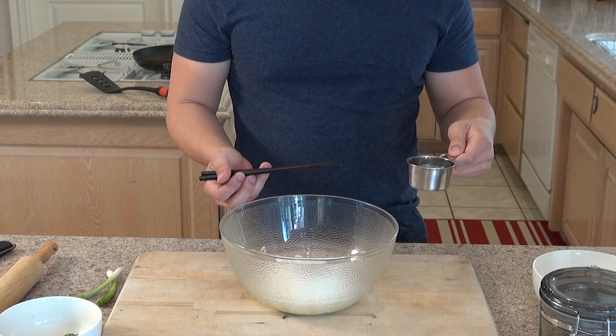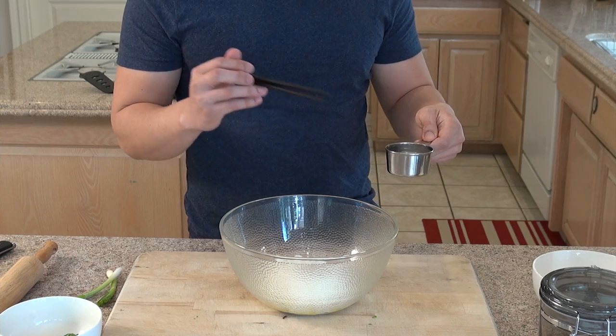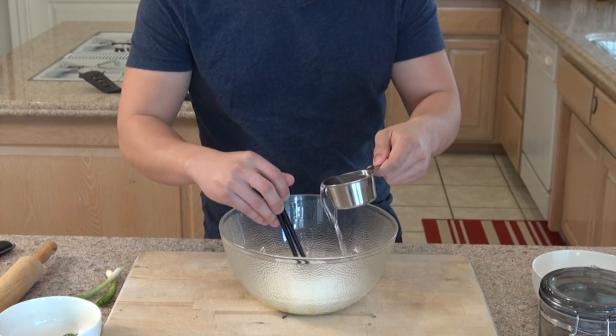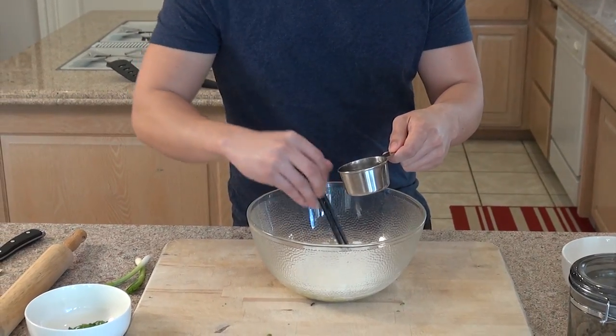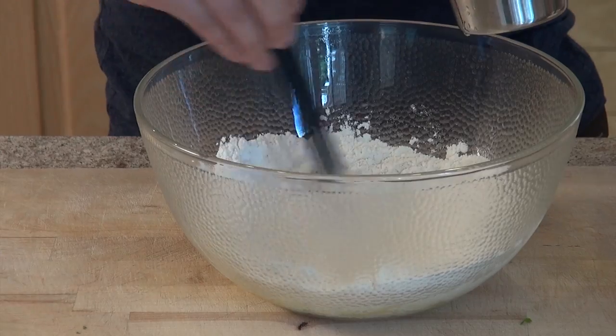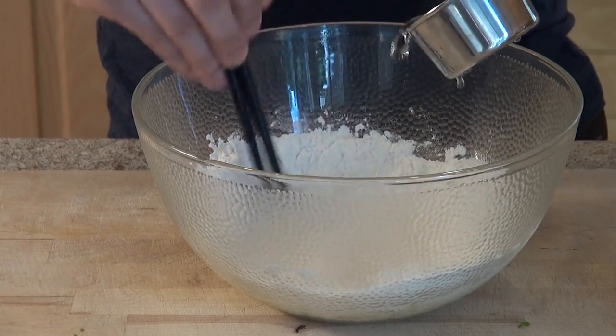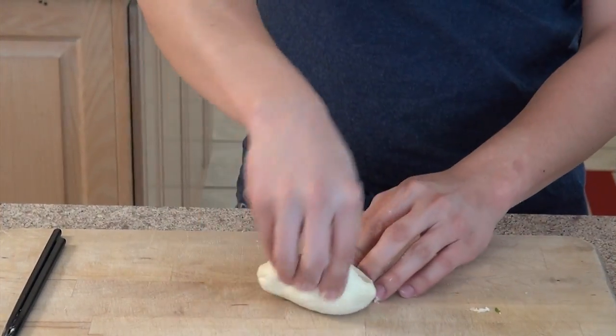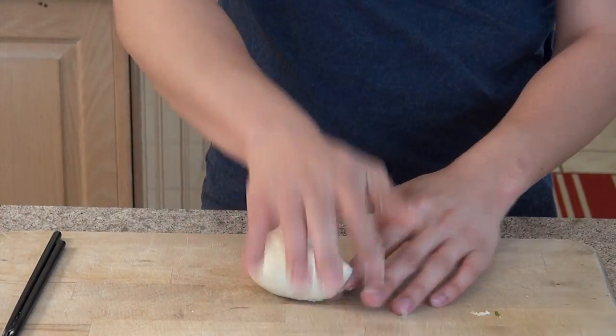So right now what we're going to do is add in about a half a cup of warm water. You want to keep stirring the flour while you're doing it, and just make sure you don't add too much to make it too wet. Then just keep kneading for about 10 minutes.